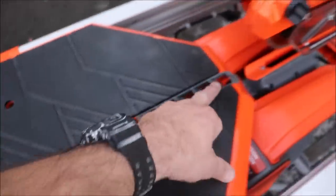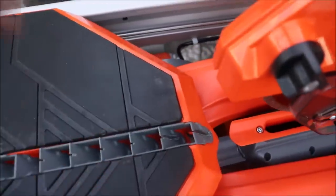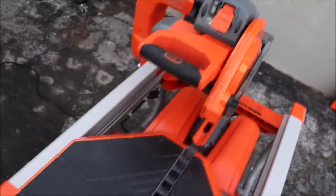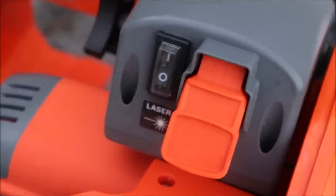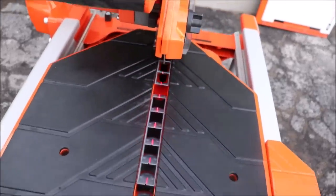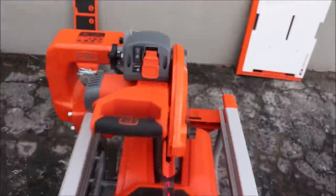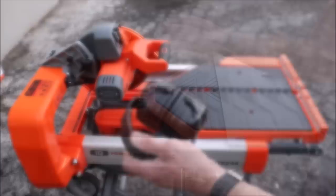The first thing you do when you get this saw out of the box — it has fins in the middle of the tray that need to be cut out. Let's zoom in and I'll turn this on. First cut: 12 by 24 porcelain. Always use ear protection.